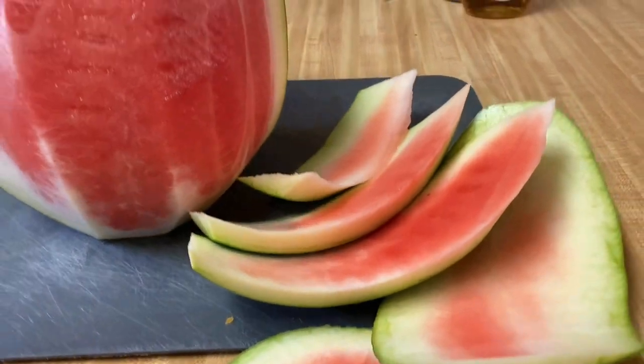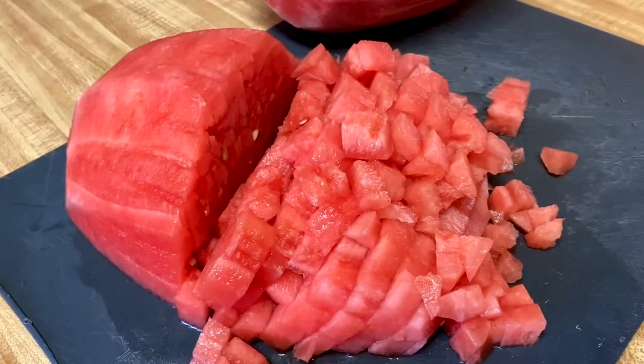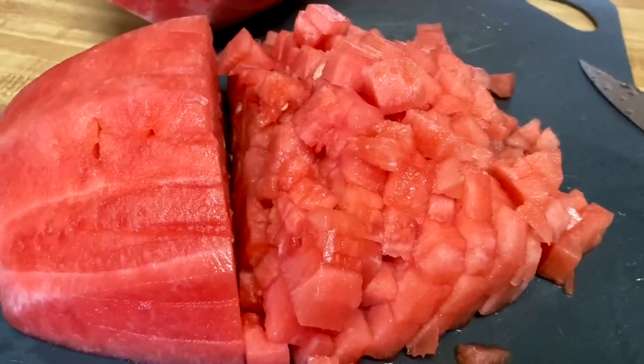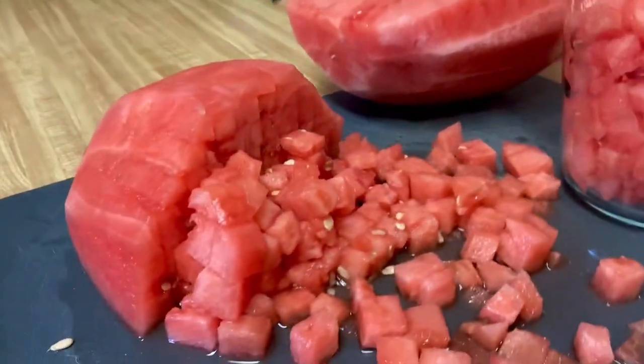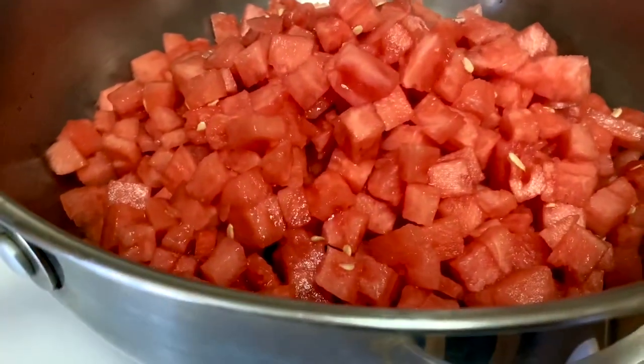I started off by cutting the top and bottom off of the watermelon, then setting it on its side and peeling it all around. I then cubed it — how big you want the diced watermelon to be is up to you. I prefer the smaller pieces. I did cook up to six cups of watermelon. I wish I would have doubled the batch because it was so good.